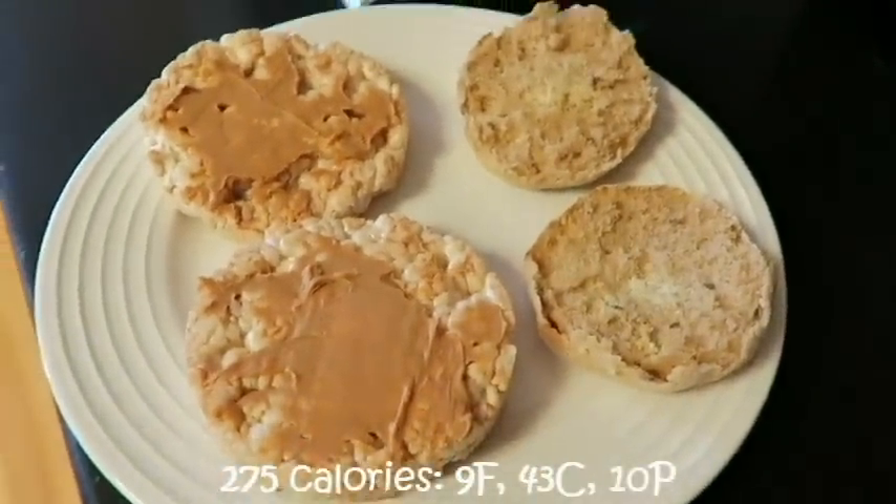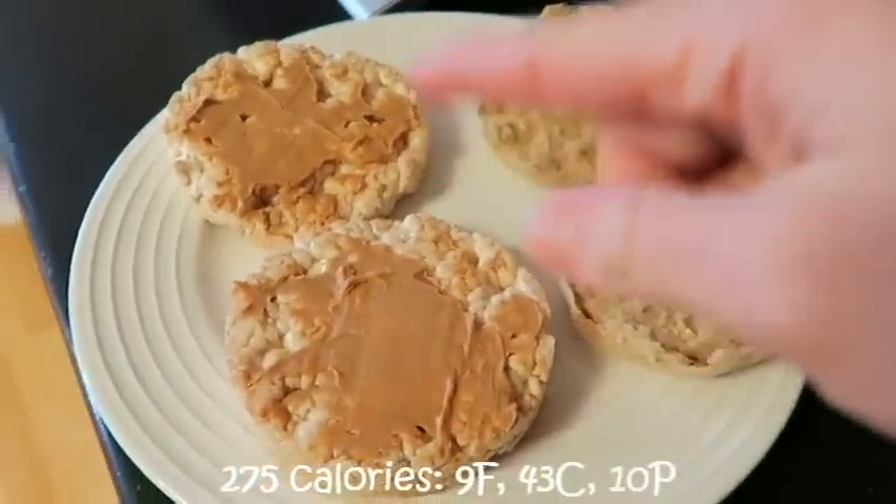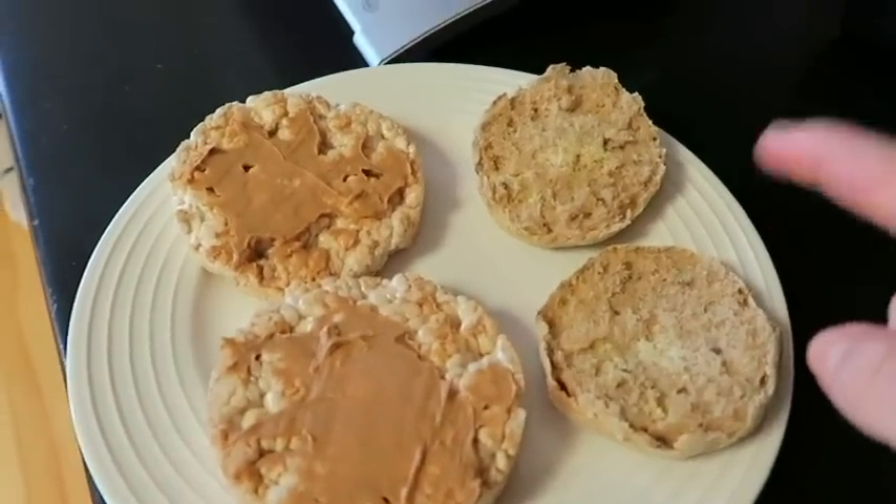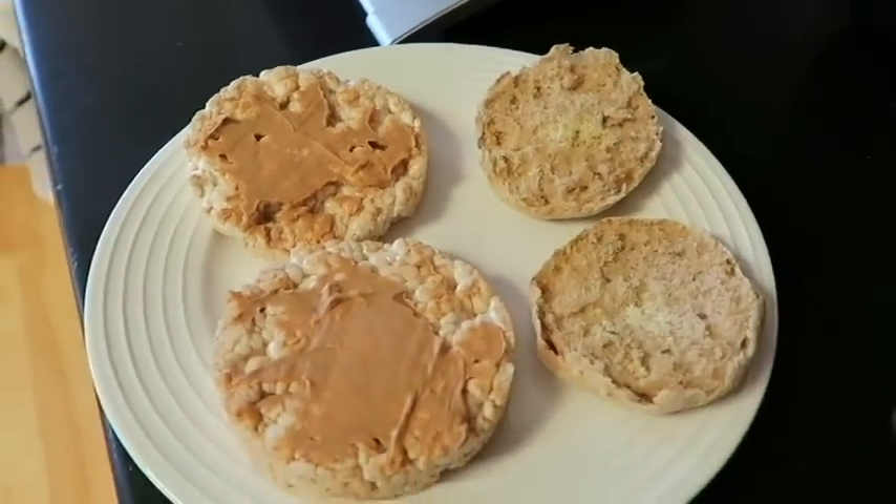Pre-workout meal is two rice cakes with a tablespoon of peanut butter and one English muffin with some spray butter on there. It is 12:26 right now, so after I eat this I'm going to head to the gym. I'm going to record the back and biceps workout for you guys and do my first commentary — I got my microphone and I'm excited to do that.